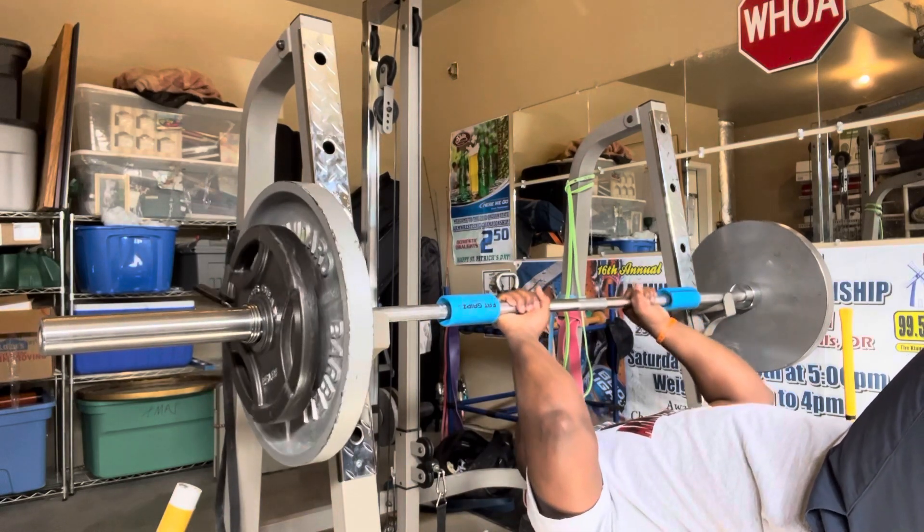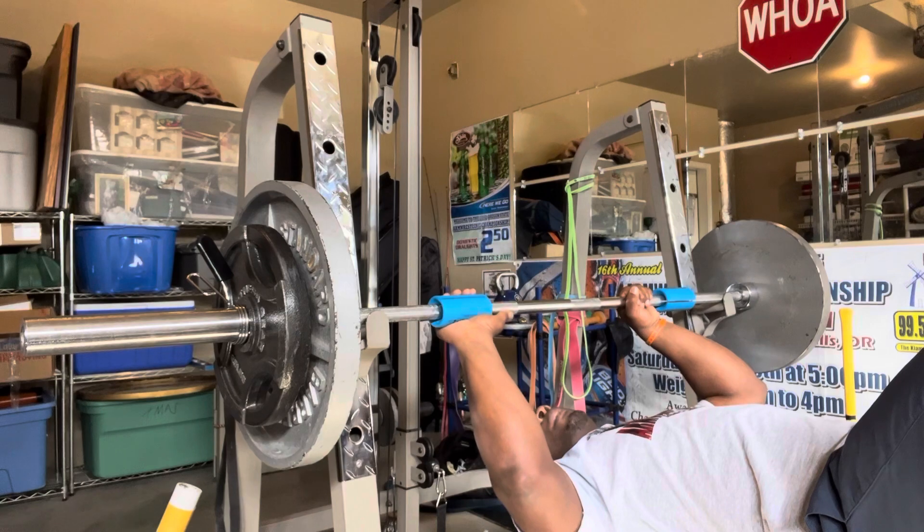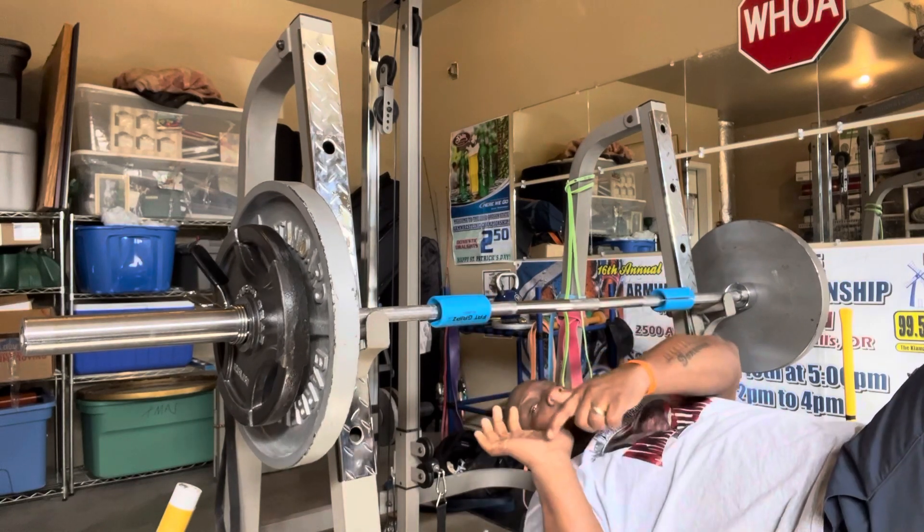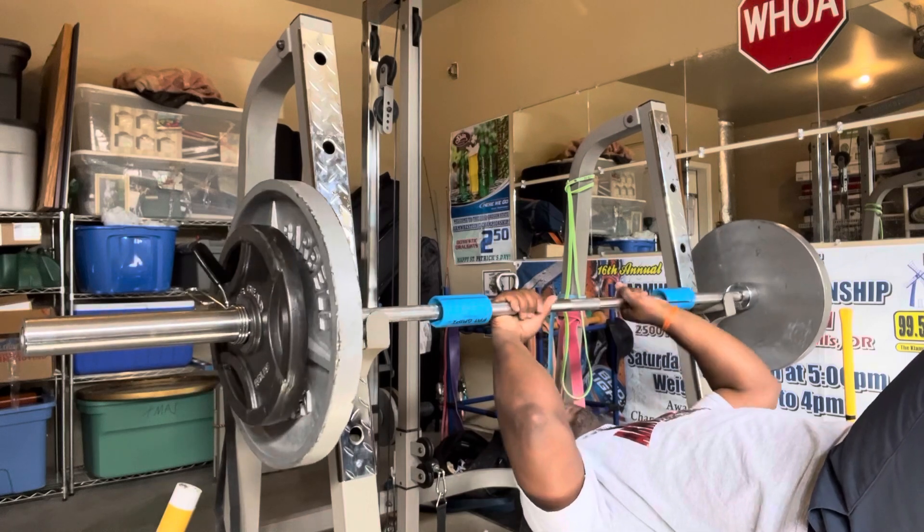Where you grab it also makes a difference. I'm going to grab it here. I don't have to wrap my thumb, but we're focused on the palm right here. Here we go.